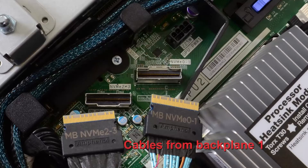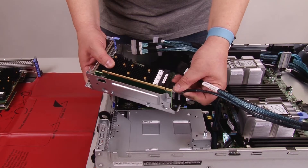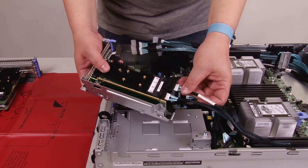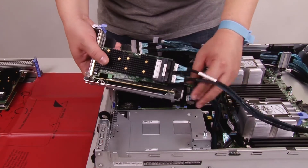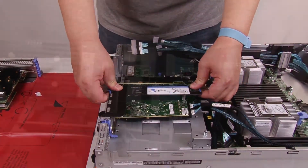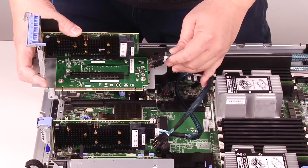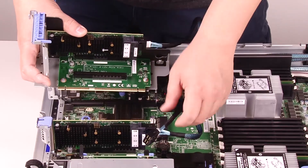Connect the NVMe 0-1 and NVMe 2-3 connectors on the system board. Follow the labels on the NVMe cable connectors and connect them to the corresponding ports on the NVMe switch adapters. Install the RISER2 assembly. Follow the labels on the NVMe cable connectors and connect them to the corresponding ports on the NVMe switch adapters.